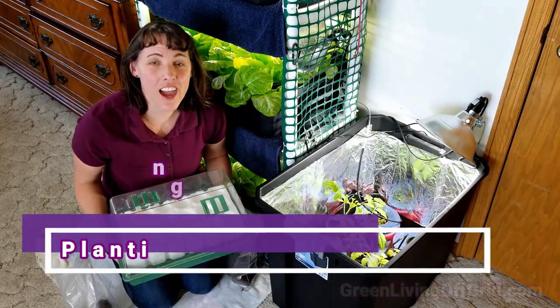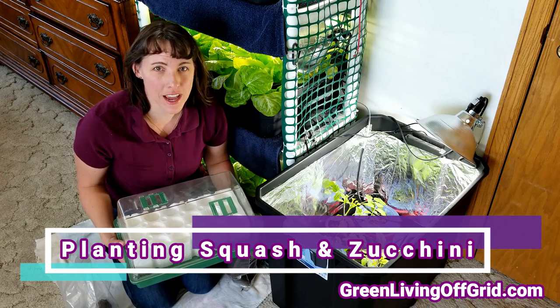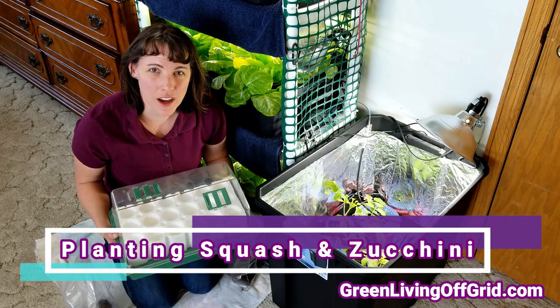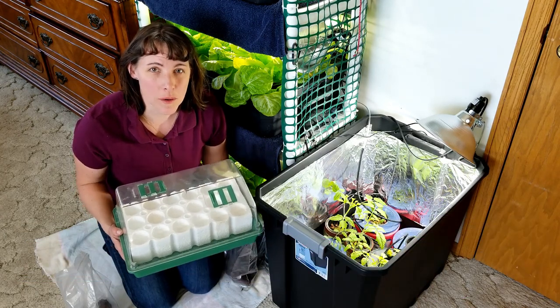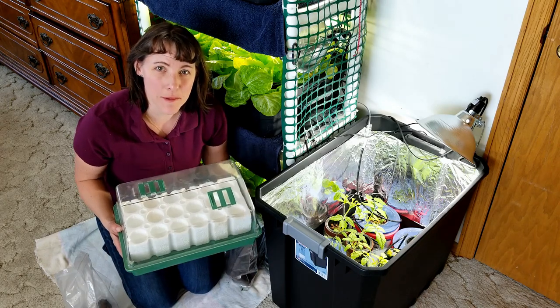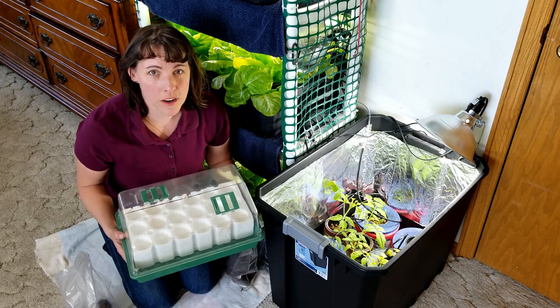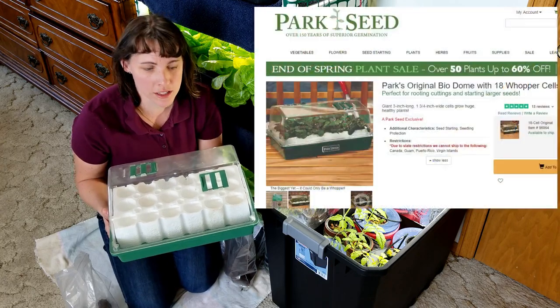Hello, I'm Christy with GreenLivingOffGrid.com. It's warming up outside and it's almost time for my outdoor garden to be planted. I'm going to start my seeds indoors, and since my summer crop plants don't sprout very well below 80 degrees, I like to use these little Park Seed Biodome units.